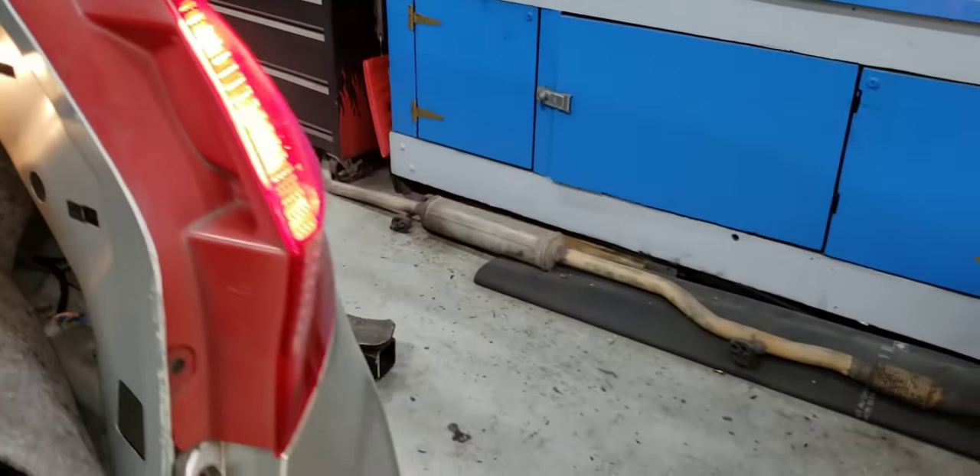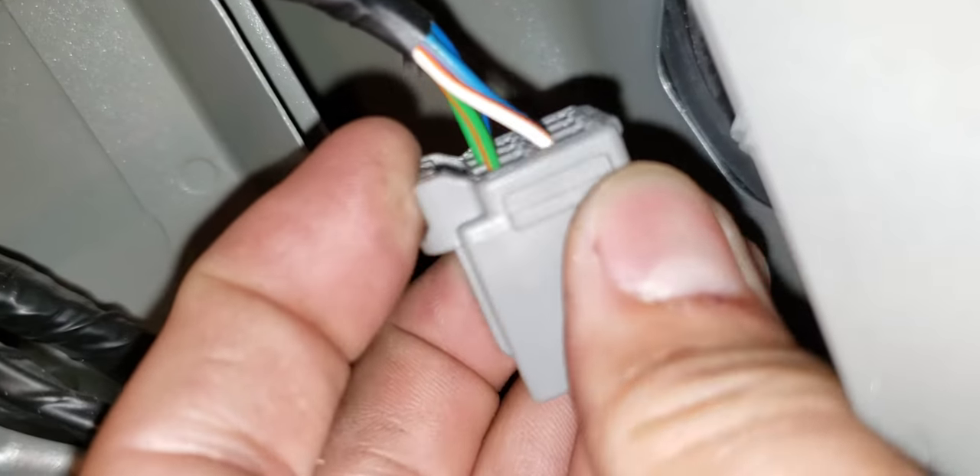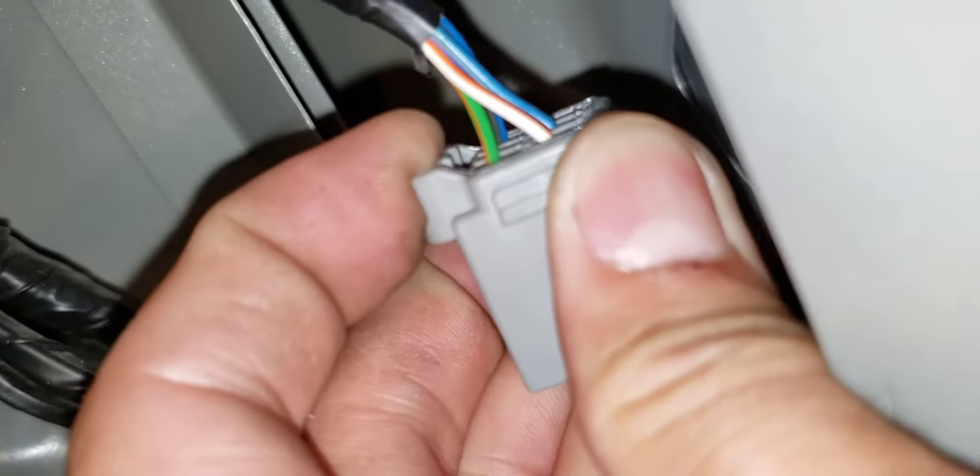I forgot to mention — you also need to remove the connector. Push up on this connector and pull. It's out now. This is the lock you need to pull up like that, and then pull it out.